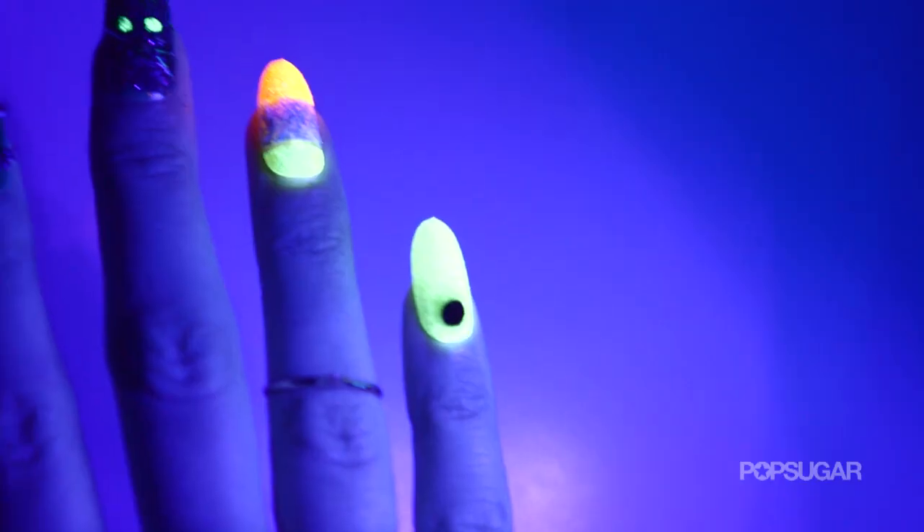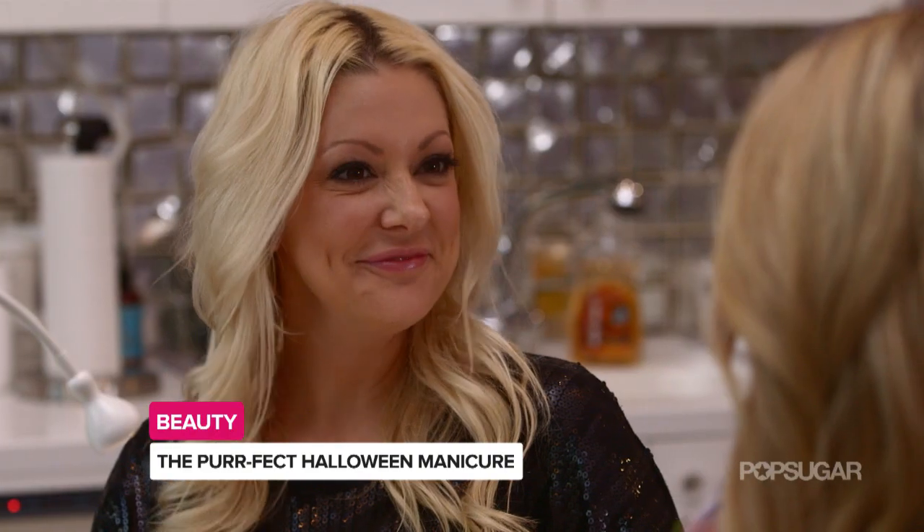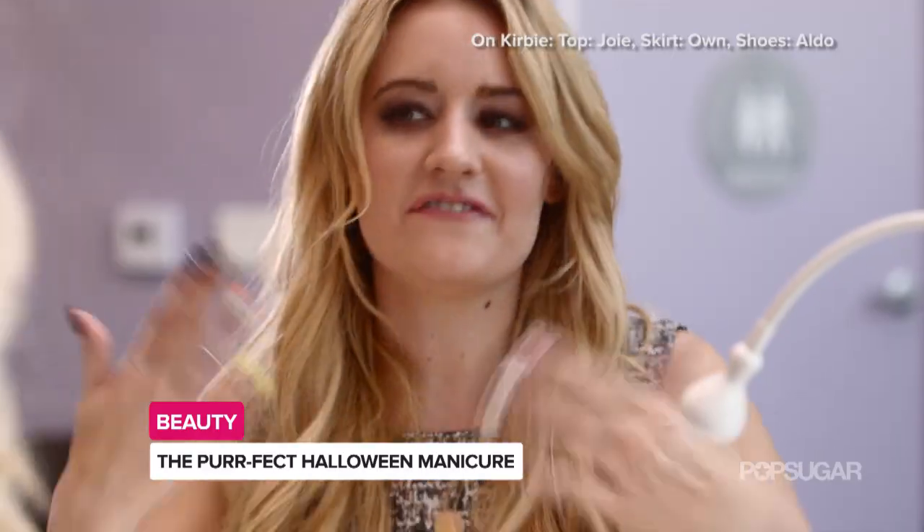I think this is gorgeous and it's so fun and festive. For someone who doesn't want to wear a costume, this really gives that wow factor. Katie, you were so much fun. Thank you for my festive Halloween nails — they're definitely perfect.